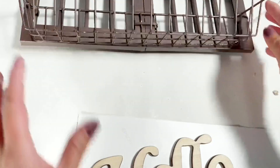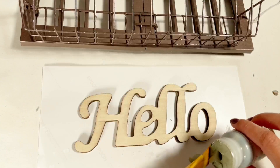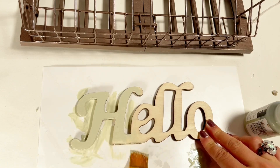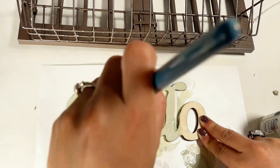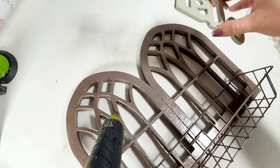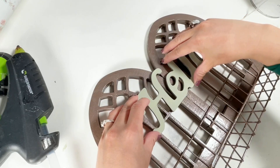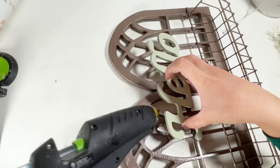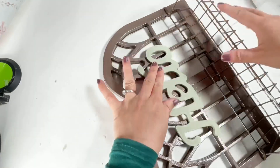Once the paint is dry, I will set this aside and work on the hello sign that I got from Dollar Tree. I will be painting it using the celery color by Waverly — I gave it 2 coats. Then I just attached the hello sign on the window. You can also use any color that you like; I chose this color because it matches my decor.